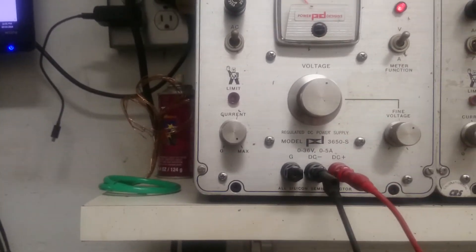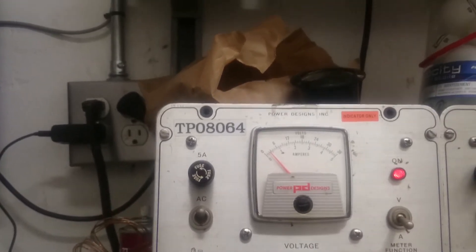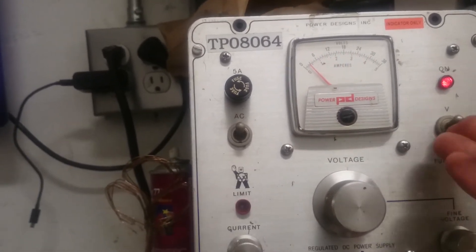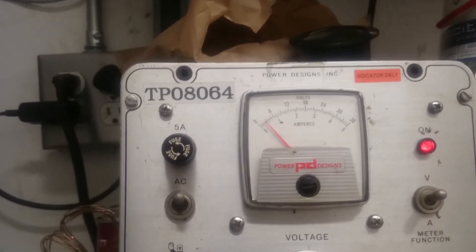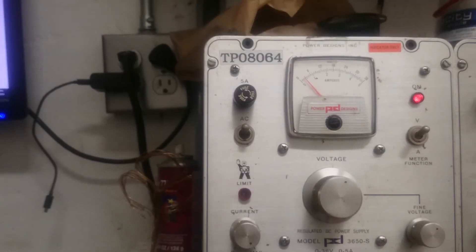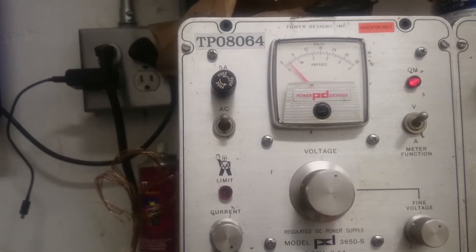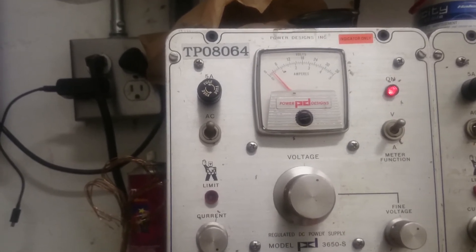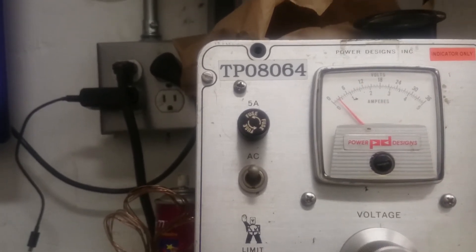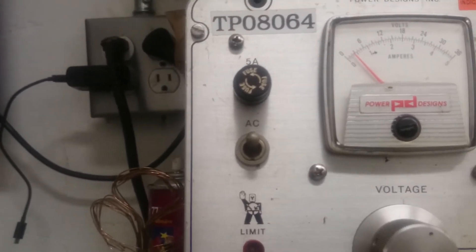We're going to dead short the power supply. We have the positive lead attached to the positive. Going over to amperage — we're going to dead short the power supply. Amps are pegged. Come over here to volts, dead short the power supply again — and the volts go down. Typical Michael Faraday circuit. Now we're going to disconnect the circuit, disconnect the lead off the cell. We're at 3 volts and about half an amp, still making bubbles — at not even half an amp.